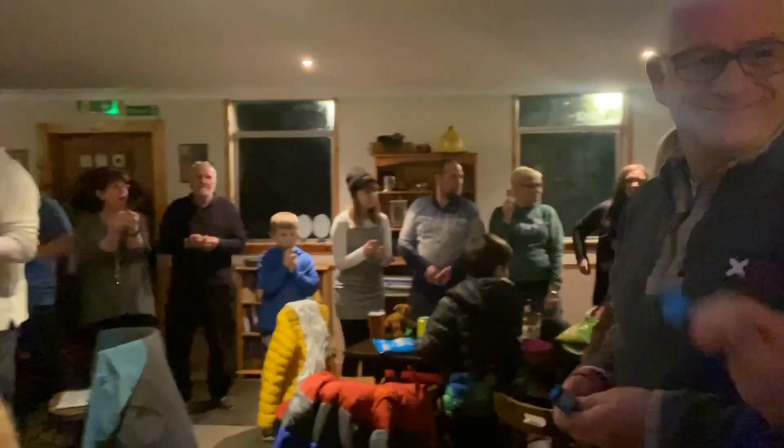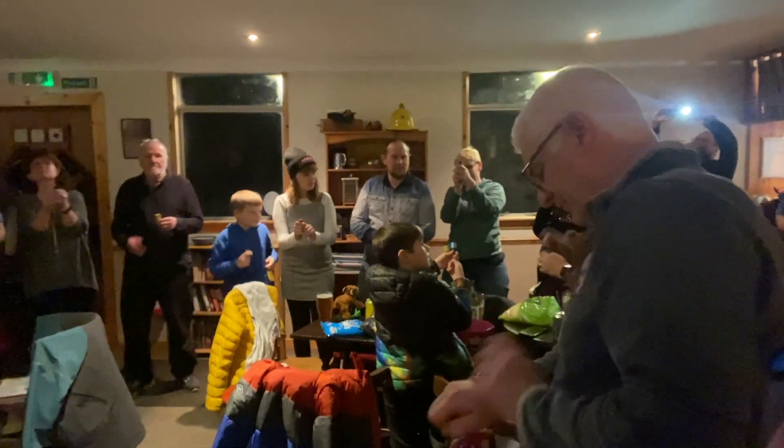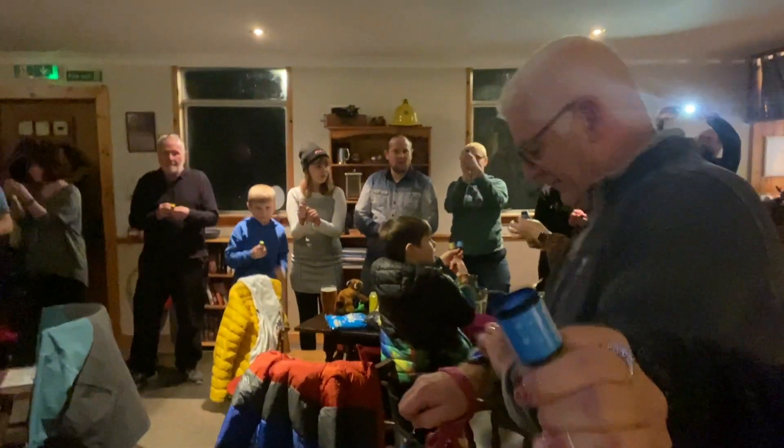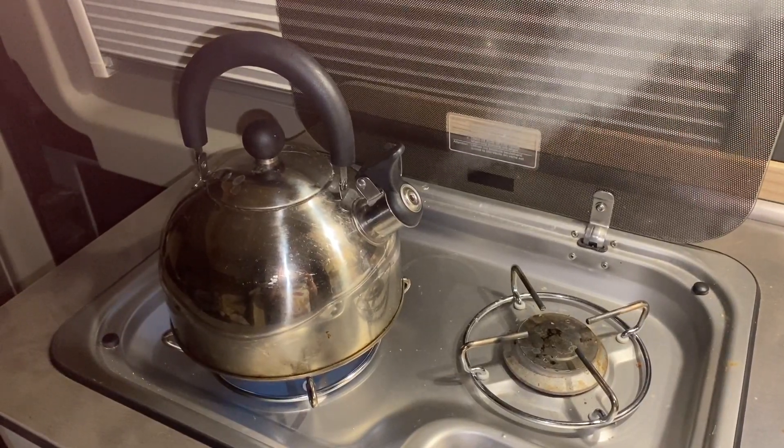This better be good — it's my first Hogmanay! Four, three, two, one — Happy New Year! Happy New Year! Happy New Year!